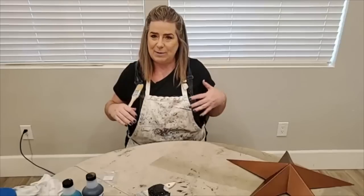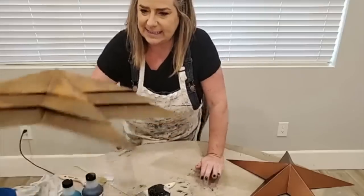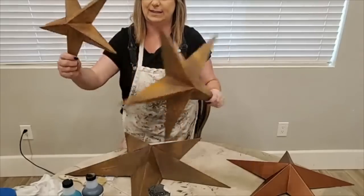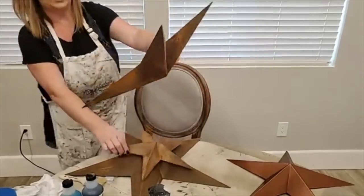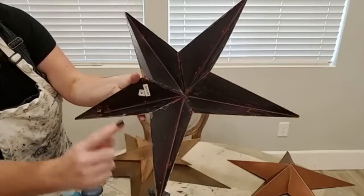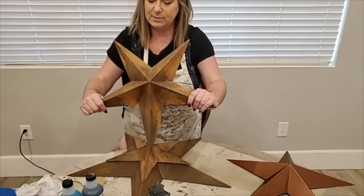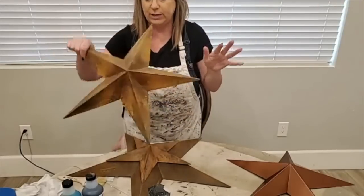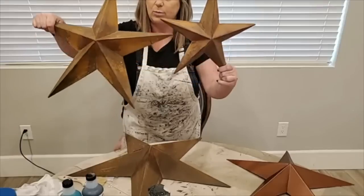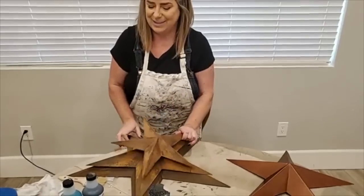Tonight we're going to be working on a patina paint project. I have this set of metal stars — these are done with iron patina paint. They started out an ugly red color; you can still see little bits of it on the underside. This is iron patina paint with green spray, and we're going to talk about what that means. But tonight we're actually going to work with copper.